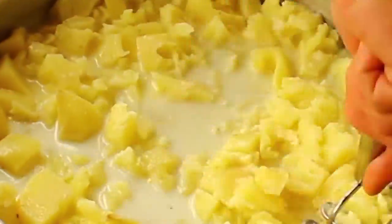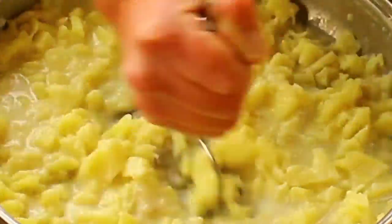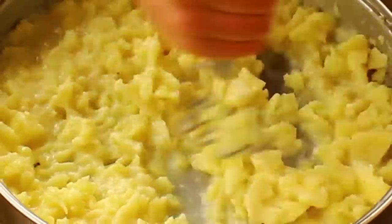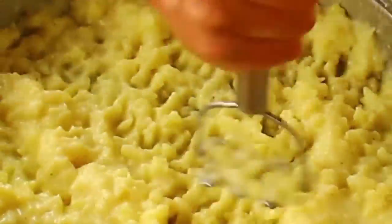And mash, mash, mash. You can use an electric blender if you'd like — I prefer mashing by hand. I like them not too creamy, not too smooth.